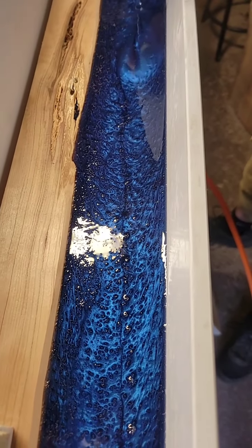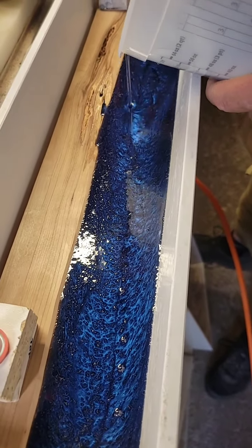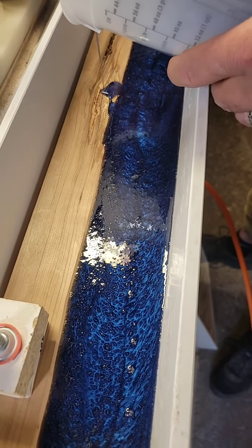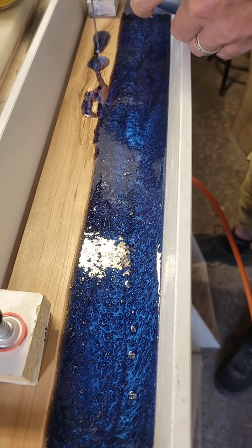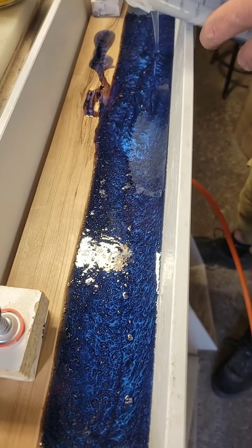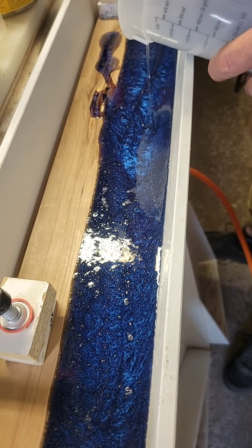I like this color — this is a nice color. So MySpring Pacific Blue and Charcoal Black. Yeah, this is very pretty. I think it's going to look really cool. So like we said, these are going to be New York Mets coasters — we had a custom order for them.